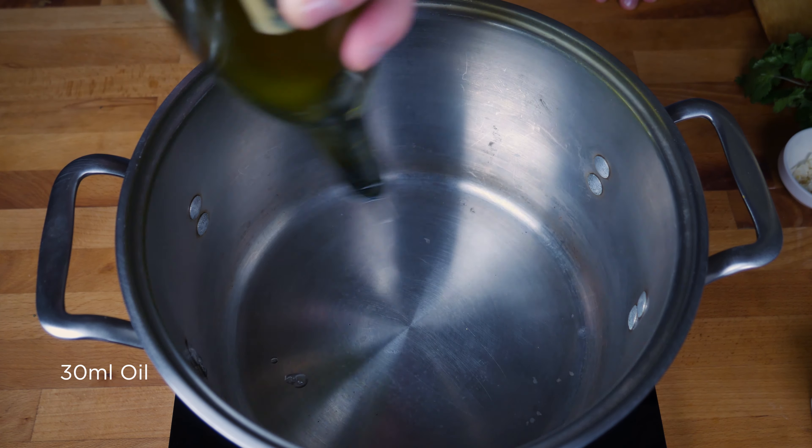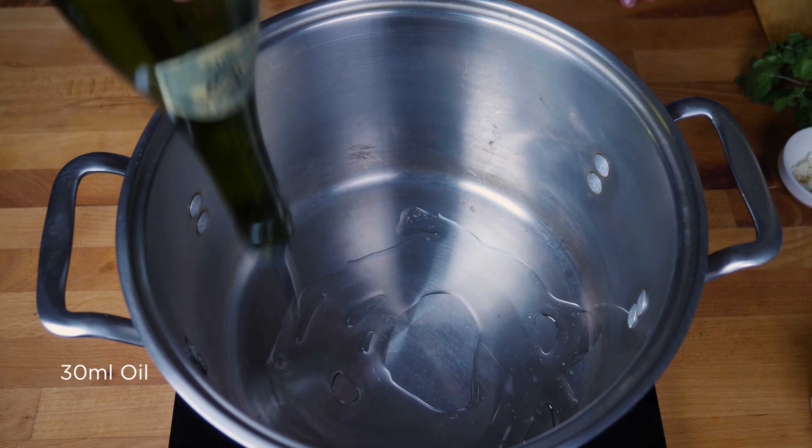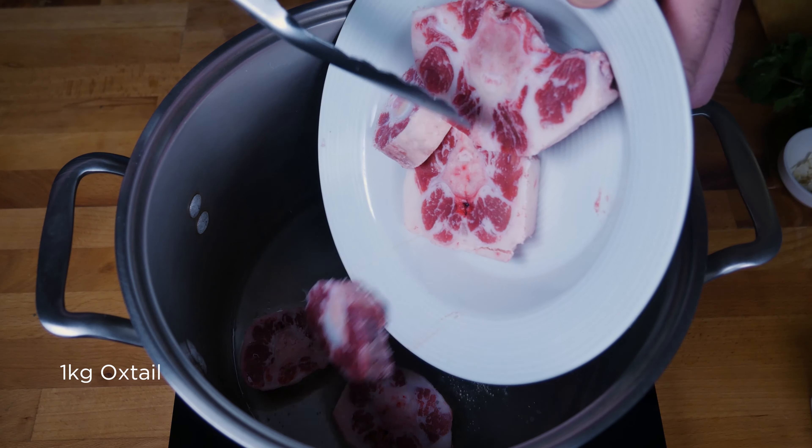While that's going, we can make a beef broth, which we're going to use to make sure our mofongo doesn't get too dry. You can totally use store-bought broth, but I'm going to take the opportunity to make some soup.